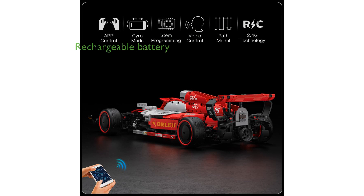The rechargeable feature with USB charging ensures convenience, allowing for 15 minutes of playtime after a 60-minute charge.